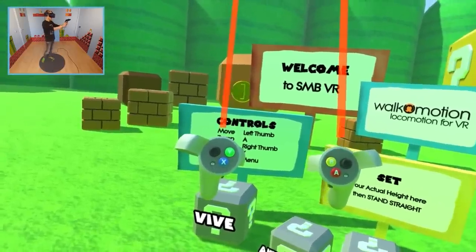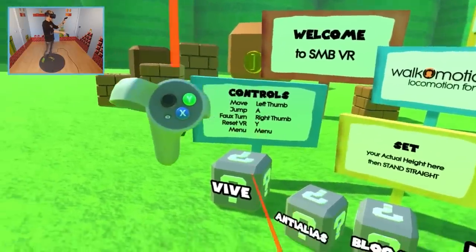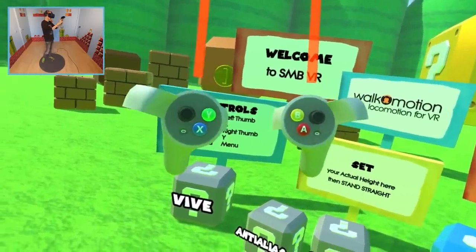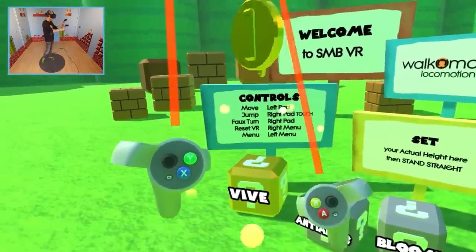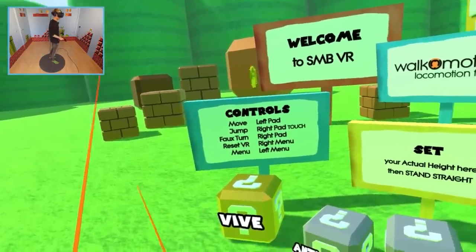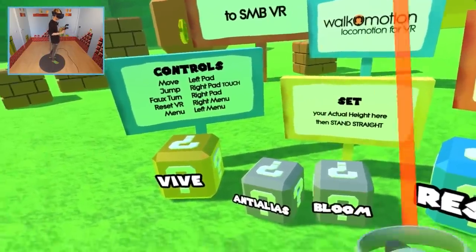Don't get confused by the controllers though — they do not change when you mess around with the settings. I think Nimzo still needs to add a pair of VIVE controllers in the same style, so stay tuned for that. If you want to know how you move around, just look at the sign — it tells you everything you need to know.